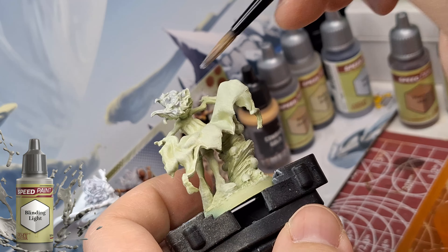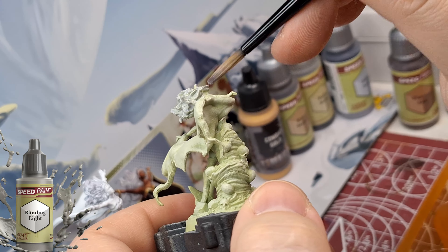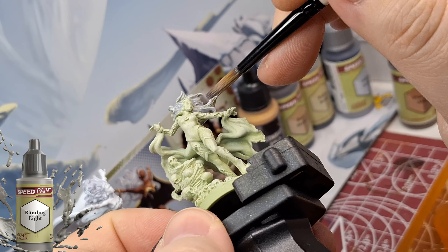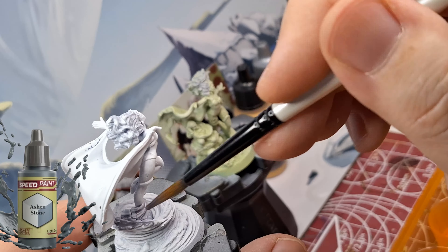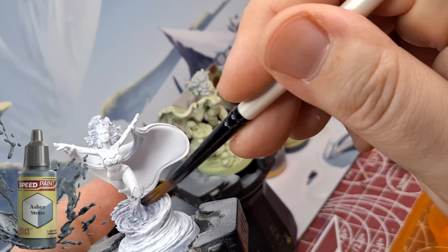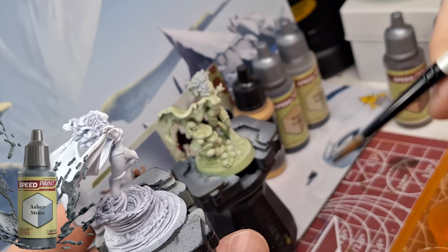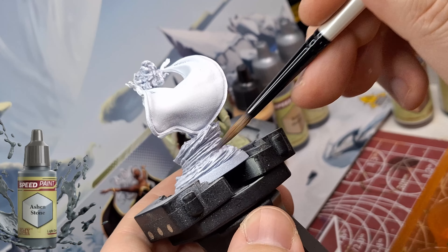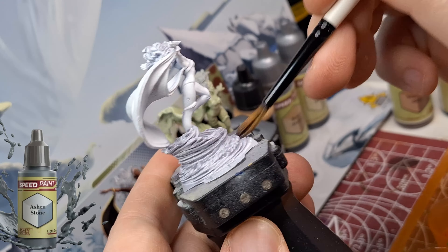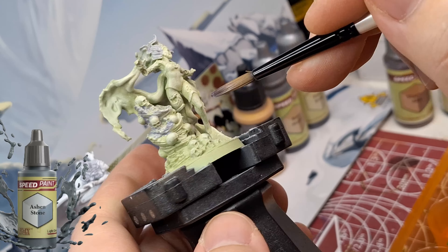There's maybe one different paint here and there for the skin, but we're starting off with some Blinding Light. For the zombie version, we did a Necrotic Flesh primer and then a dry brush of the air paint Zombie Flesh just to do a little highlighting, to see if that made a difference on the Necrotic Flesh and whether the speed paints had a little more oomph on this kind of color. Even just seeing the effect that Necrotic Flesh has on the hair with the Blinding Light base is great.